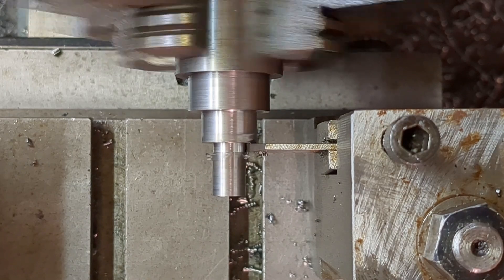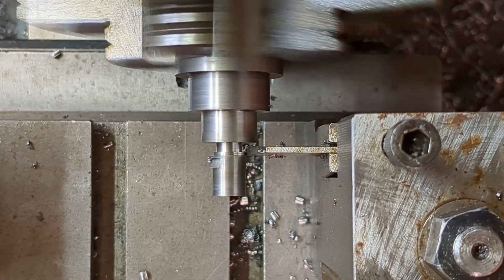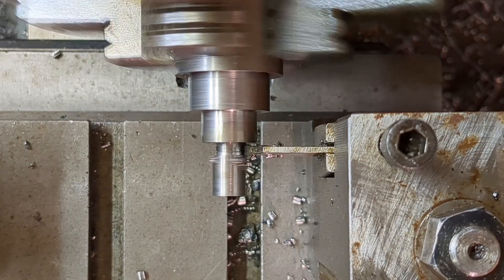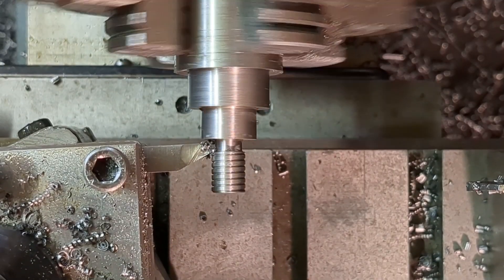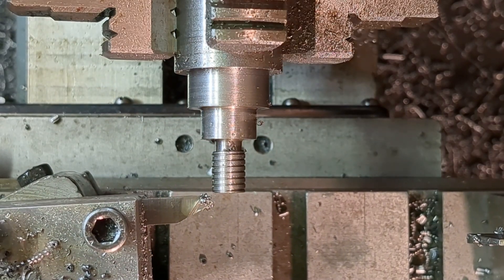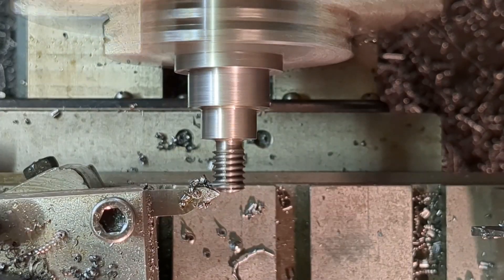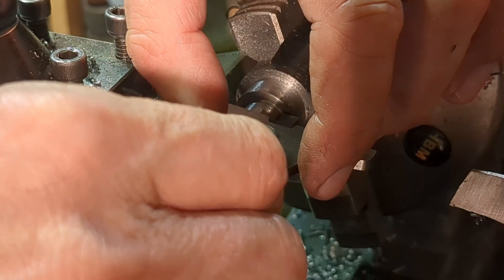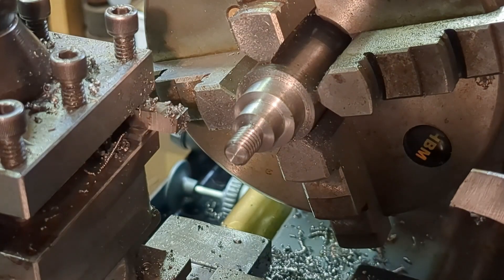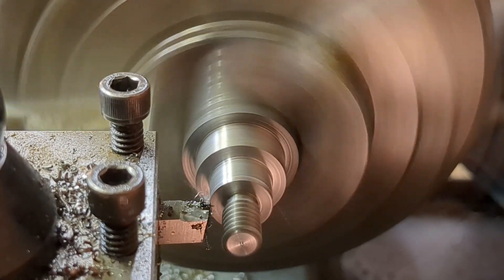I'm using my parting tool here to create a decent undercut so that I've got somewhere for the threading tool to run into without crashing into the shoulder. And now it's time to screw cut the 3/8 UNC thread. Now bringing the diameters finally to size.